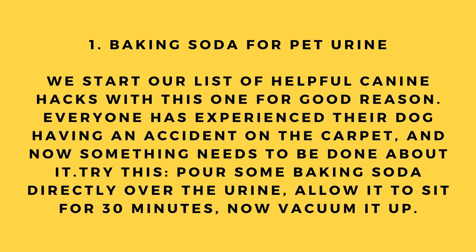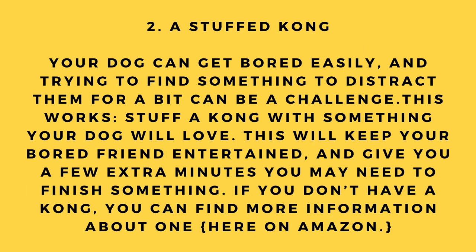Hack number 1: Baking soda for pet urine. We start our list with this one for good reason — everyone has experienced their dog having an accident on the carpet. Try this: pour some baking soda directly over the urine, allow it to sit for 30 minutes, then vacuum it up.